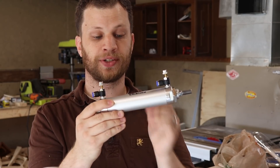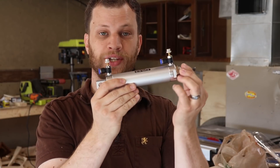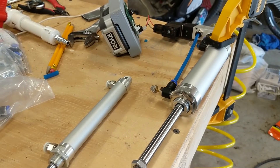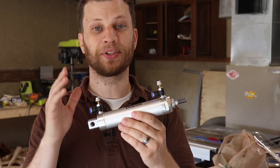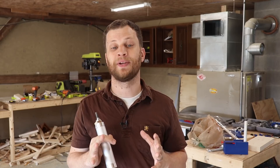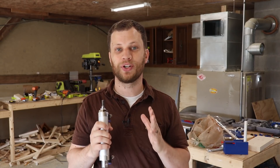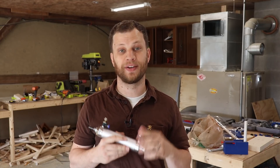Pneumatic actuators are pretty simple — it's just a cylinder that's divided in half. When you apply air pressure on one side it pushes out the plunger, and then when you apply air pressure on the other side it pulls it back in. This simple device is capable of putting out a lot of force. So my approach this time is: if it's worth doing, it's worth overdoing.